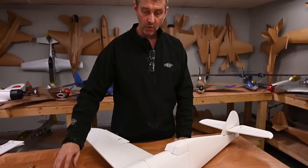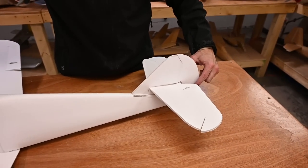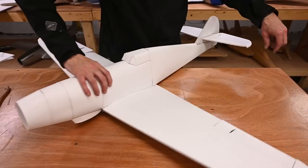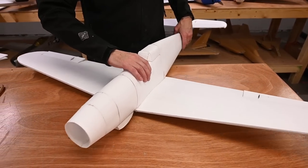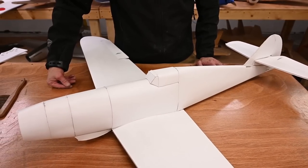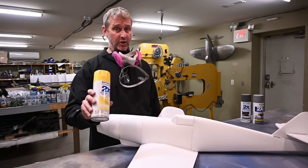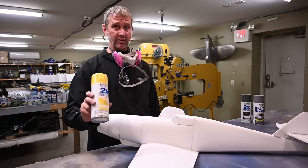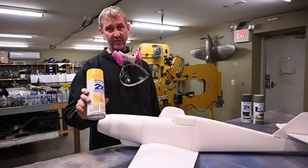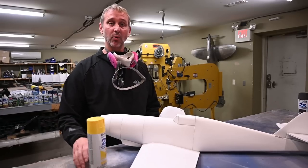Now we're going to apply yellow paint to the nose, to the tail, and to the underside of each of the wingtips. Let's move over to the paint booth and get started. The first color we're going to do is yellow, and yellow is not forgiving at all — make sure you put very thin coats on. We're going to be putting three to four coats on, allowing about 15 to 20 minutes between coats. Once I've got my paint mixed up, we're going to paint the nose, flip it around and do the tail.